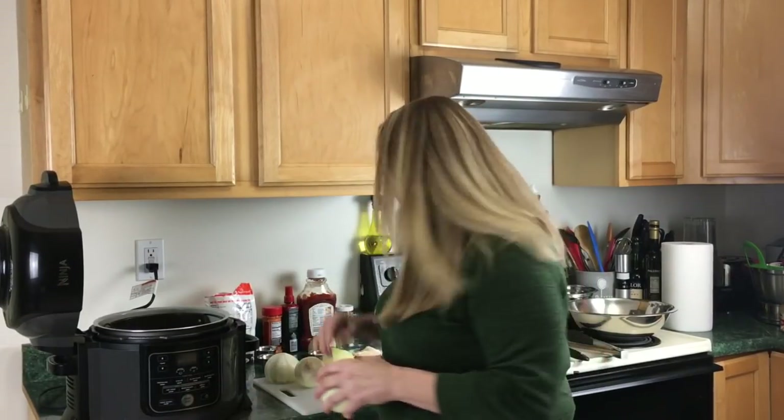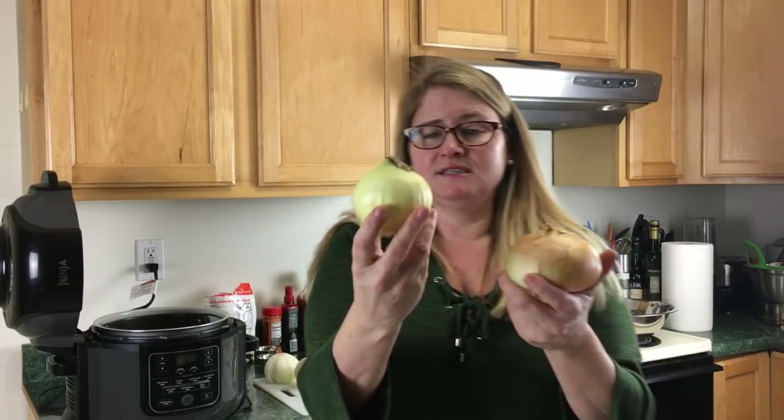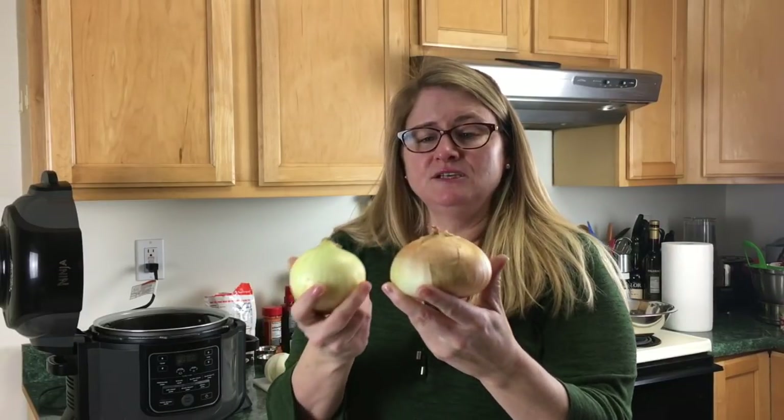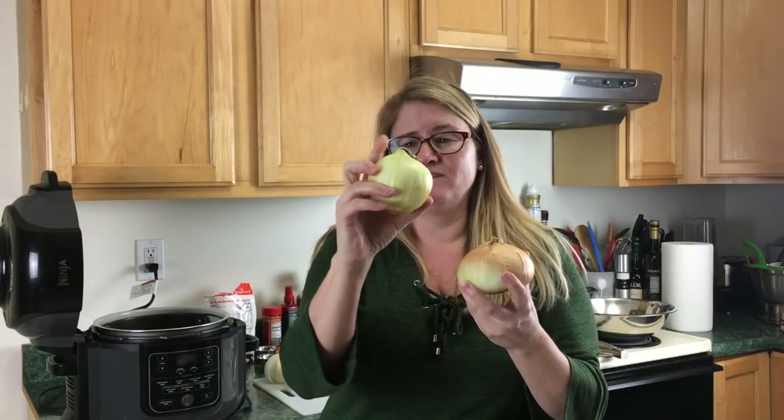Hey everybody, this is Lisa from Pressure Crisp and today I'm going to show you how you can make a blooming onion in your Ninja Foodi. I'm going to start by going over onions because you can't get the Vidalias this time of year. I found these sweet onions at the market — this one has more vertical height, this one's more short and stout.